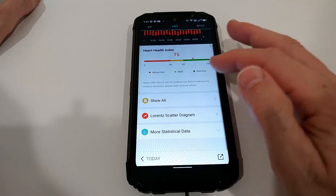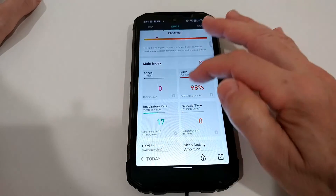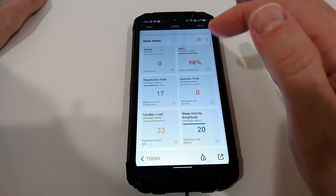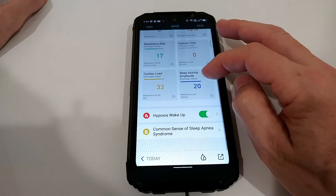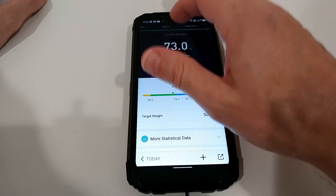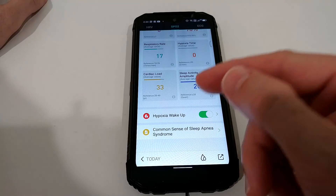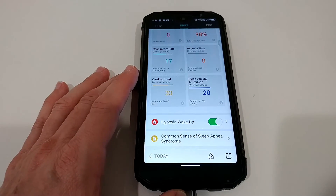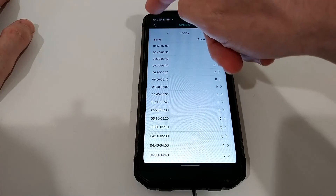The SpO2 section is crazy — it may even do more than the Apple Watch. You get apnea time, hypoxia time, average SpO2 during the night, respiratory rate, cardiac load, sleep activity, and more. There's an ECG section and weight you'd have to enter manually. I've never seen SpO2 data this comprehensive. There's even a hypoxia wake-up feature: if your blood oxygen drops too low during the night — like when snoring — it can wake you up. I had zero events so it didn't need to trigger, but this is an incredible safety feature.